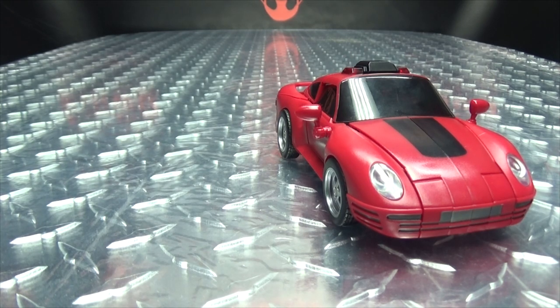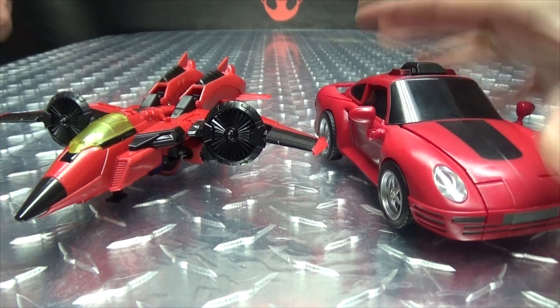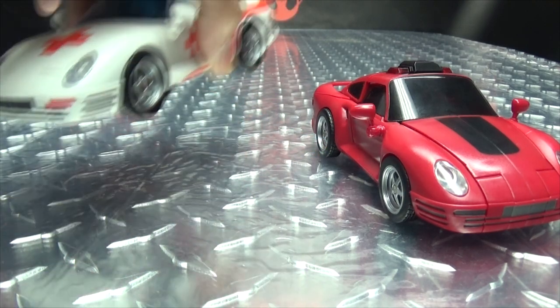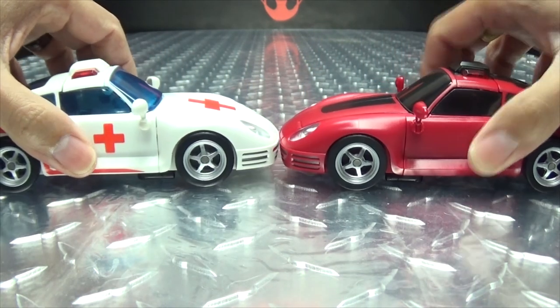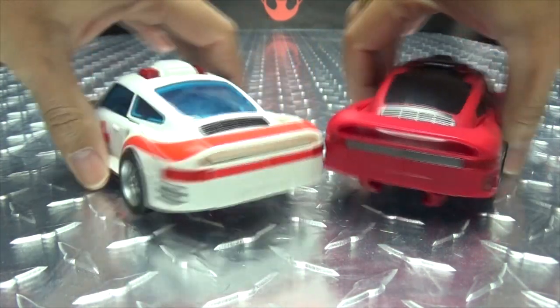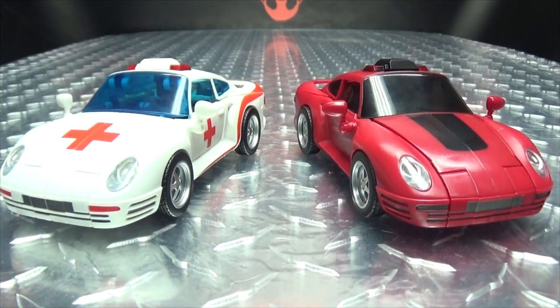For comparison, here she is with the Titans Return Windblade, since this one is also a headmaster I felt it was fitting. And here she is with Fans Hobby's Minerva. As you can see, as far as vehicle mode goes, there's no differences in the molding — the only difference is just in the coloration.